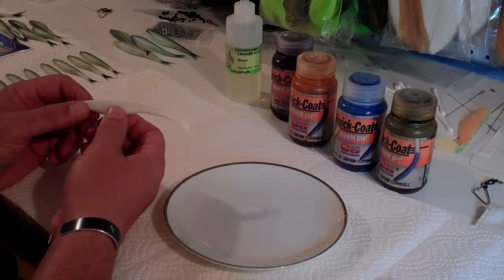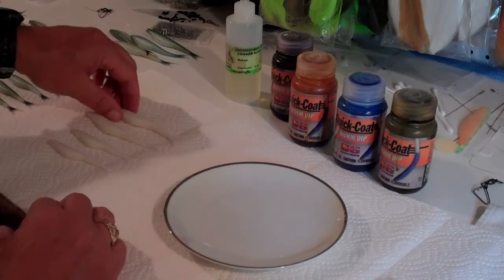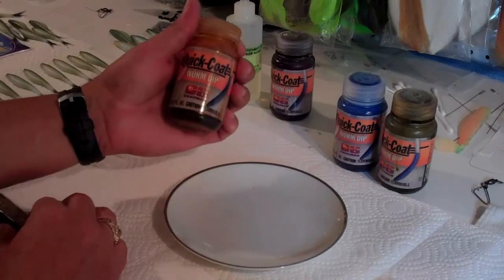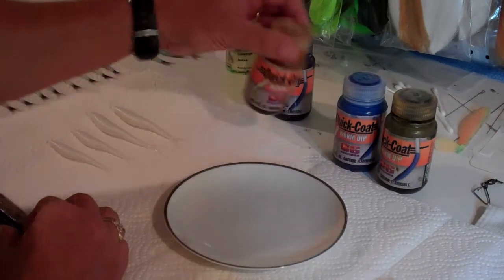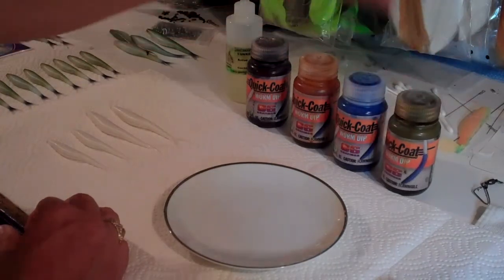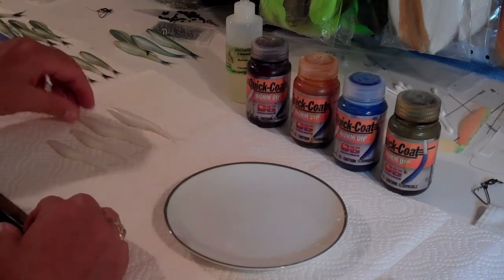There's a lot of people that dip color their baits but I wanted to try some different things with dip coloring, so I started coloring these little baits with the Quick Coat worm dip coloring — and this is the Quick Coat itself. You can buy this several different places. If you search online for Quick Coat worm dip you can find different places that sell it. They have probably about 10, maybe a dozen different colors that you can work with, and these colors can be mixed to color your different baits.